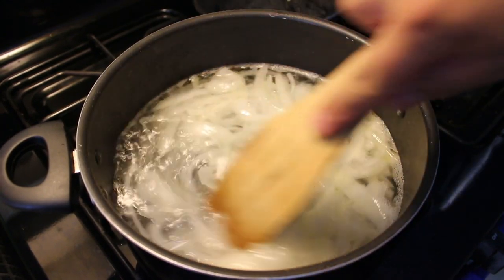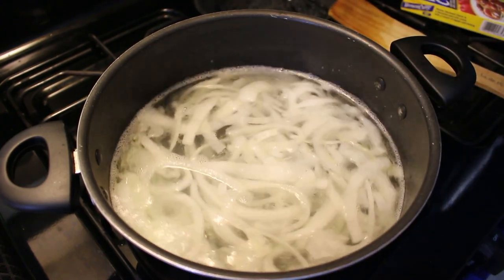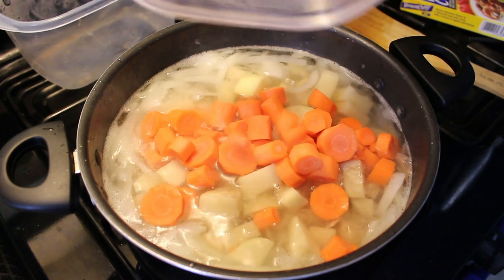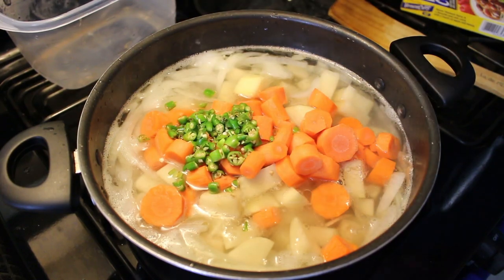Alright cool, so now it's already steaming up. So now let's just start adding all the vegetables in, then the carrots and the chili. Alright cool, now we just stir it up.